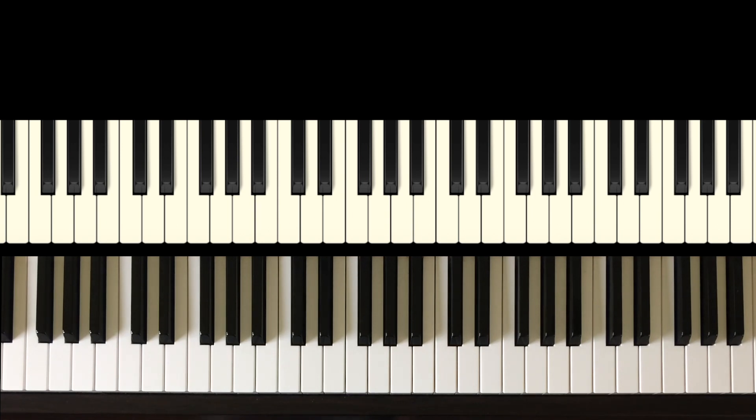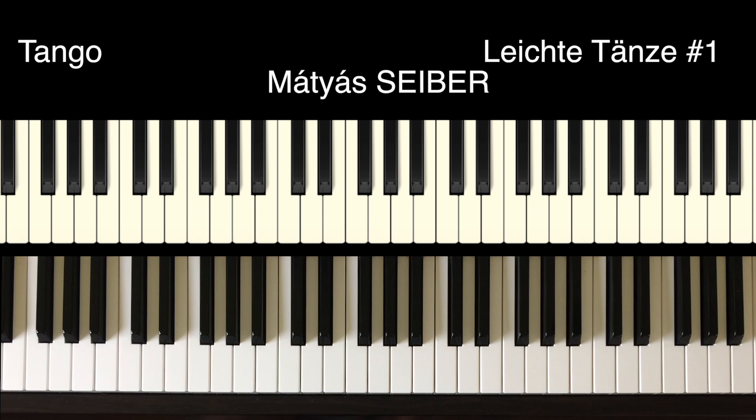Hi and welcome. In this short video I'm going to play a tango for Piano Duet by Matthias Seiber.